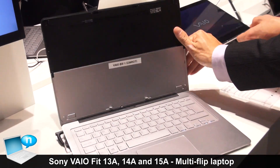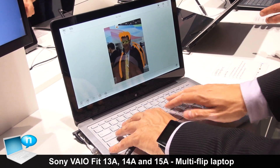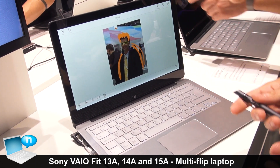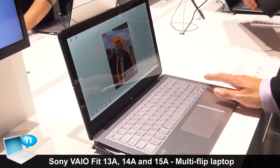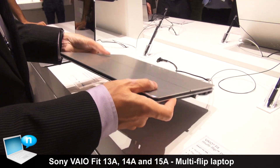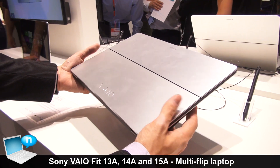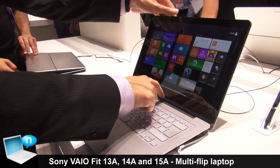When you're done, you just take the PC, put it in normal mode, flip it back, lock it, and you have your normal PC again — full keyboard and trackpad, of course multi-touch enabled. In terms of configurations, the 13 inch will be a high-end machine offering i5 or i7 processors with solid-state drives only. On the 14 inch and 15 inch we also offer lower configurations starting from Pentium processors with mechanical hard drives, and most will include a hybrid hard drive combining a normal drive with a small SSD for improved caching performance.